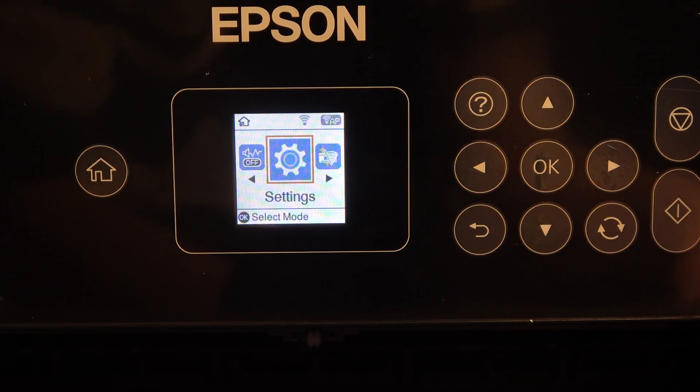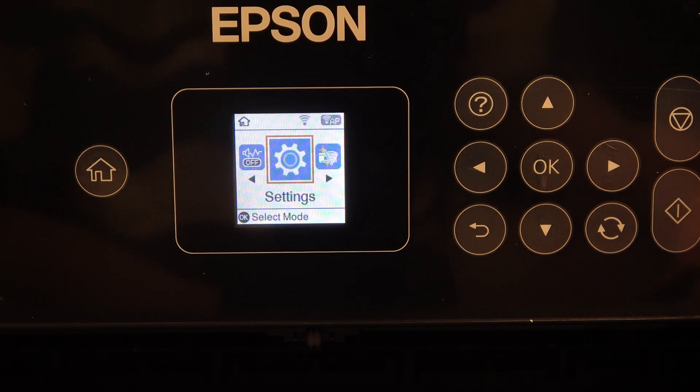Hi, welcome to Hard Reset Info channel. In front of me is the Epson ET2720 series printer, and now I'm going to show you how to reset network settings on this device.